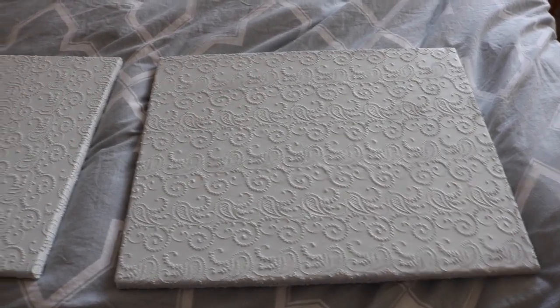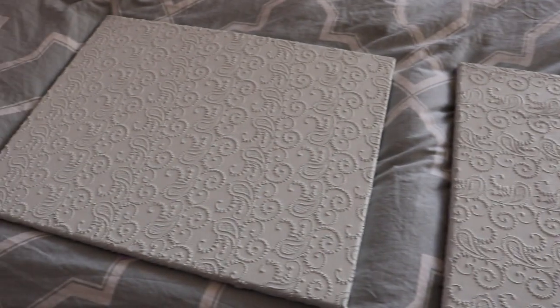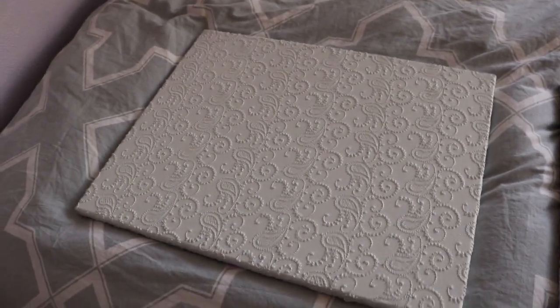It's the next day and you can see what they look like after they're painted. Really nice. See that pattern in there from the lace? It's subtle enough that it won't distract from the jewelry settings.